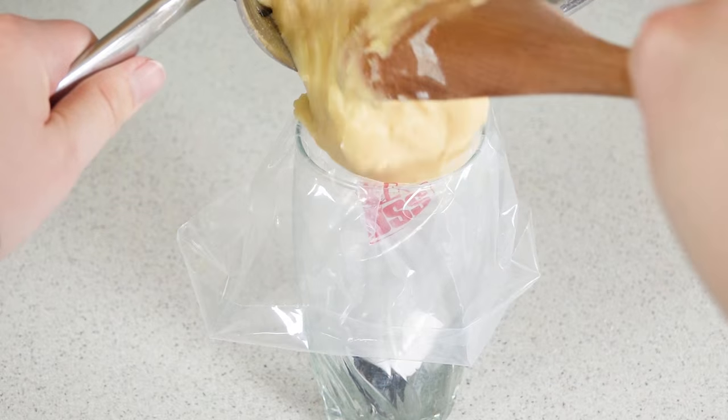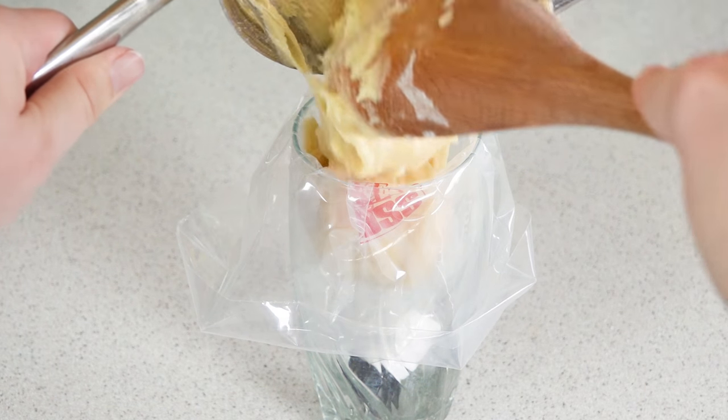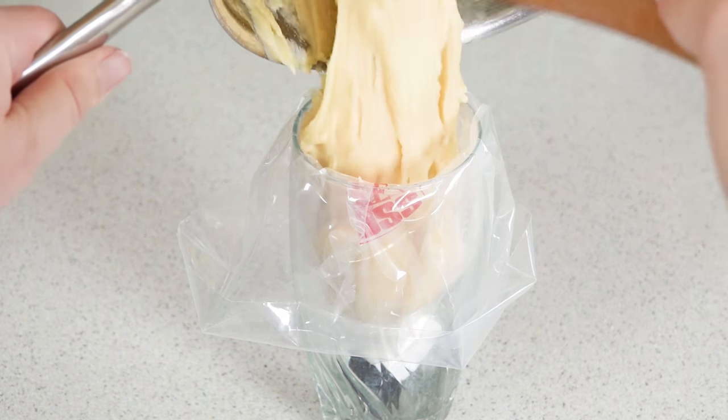Transfer this to a pastry piping bag. It helps if you put the bag into a cup so you have something to hold the bag while you're filling it. Make sure you're using a large star-shaped tip for this — it makes the prettiest churro funnel cake.